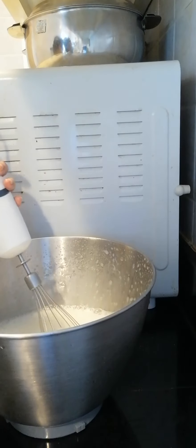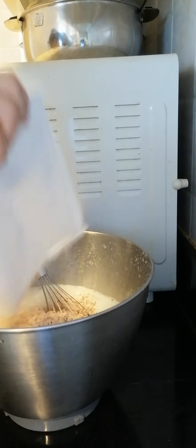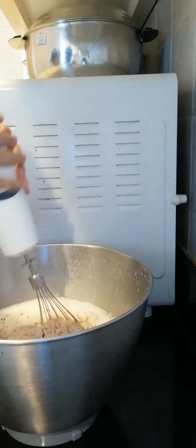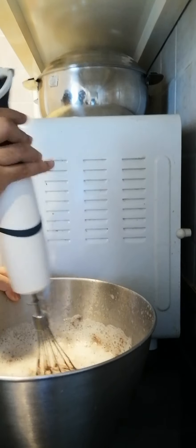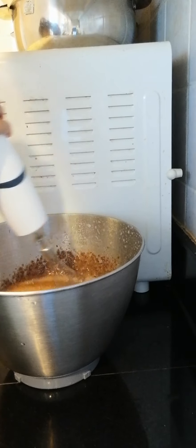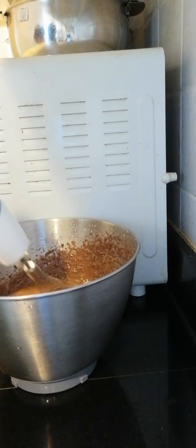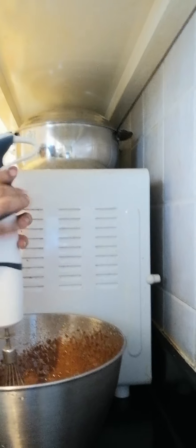Now we're going to add the cake mix powder. We're careful mixing so the powder doesn't go everywhere. Now we're going to mix it all up — we call it the galaxy cake.